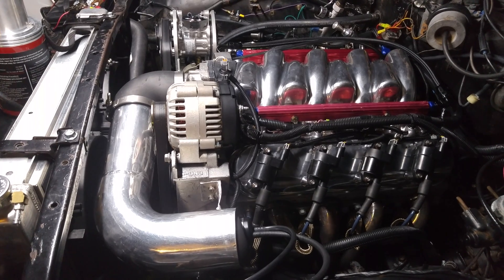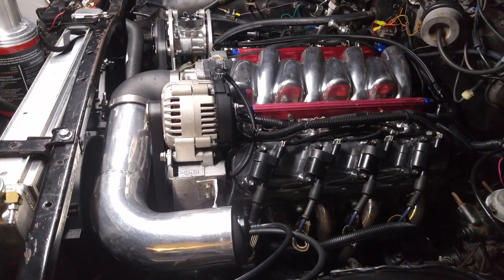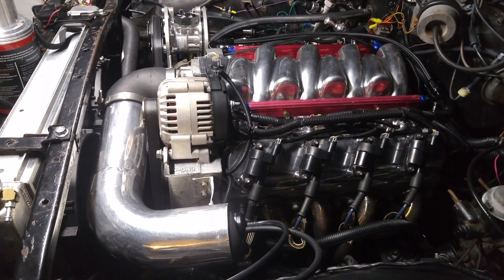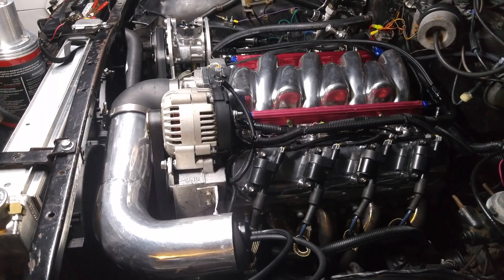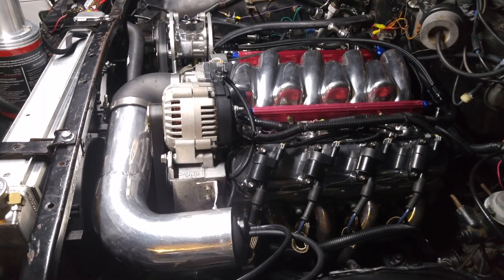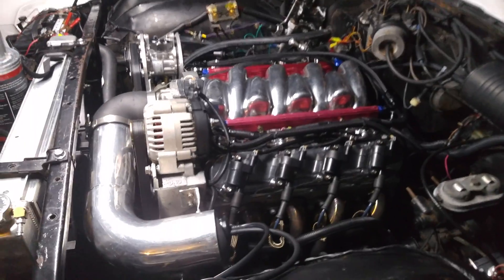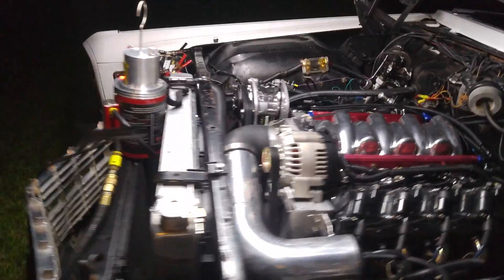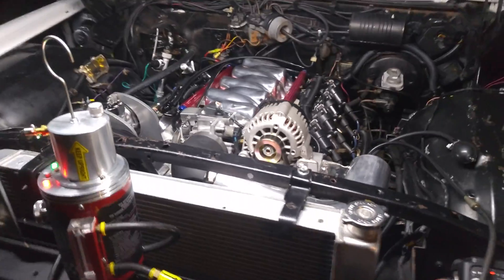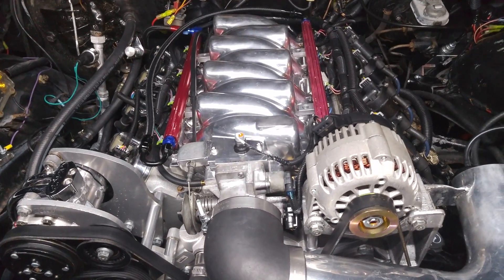Once the intake's full, any vacuum leaks will show up plain as day. They show up better on a cold engine because things expand with heat, but even on a hot engine they'll show vacuum leaks just fine. If you're testing intake gaskets specifically, you're better off doing that on a cold motor.